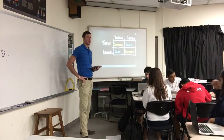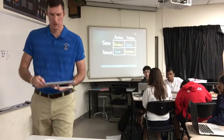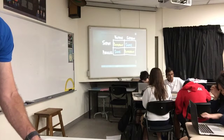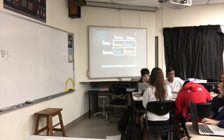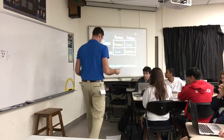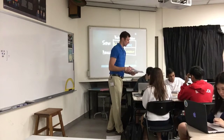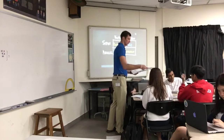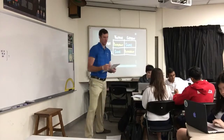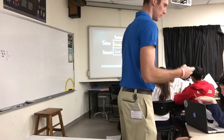Does that help? Okay. I got a lot of practice — well, I mean I got practice, but I'm not sure. I don't know. I'm not sure.